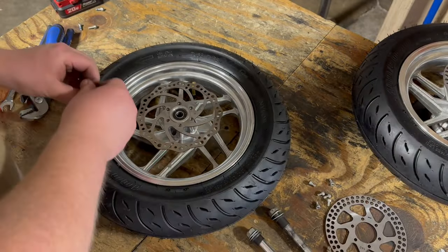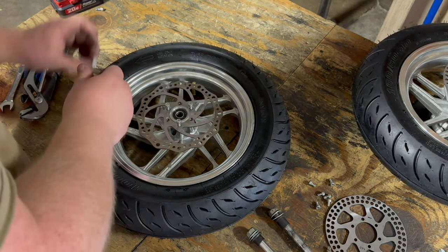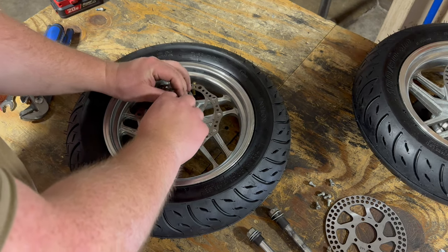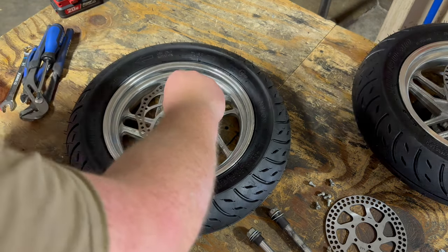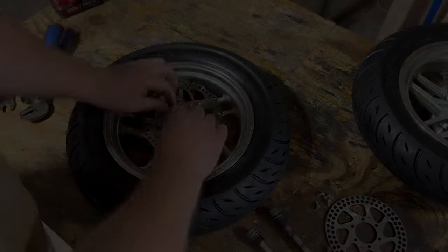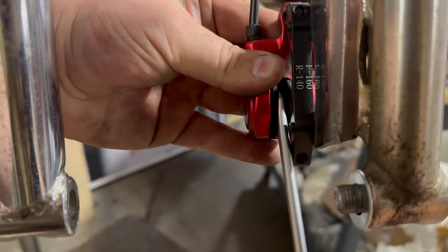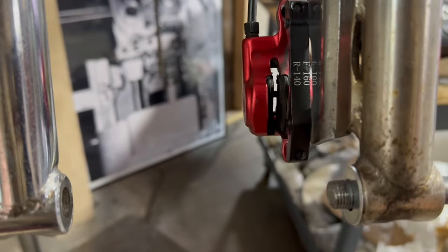The Zoom rotor is actually much thinner, which in my mind is not great, but it is what it is. Now I've got the correct rotor, I'm going to go ahead and bolt this on. I'm going to hand tighten these real quick and then crisscross with the Allen key to get these torqued down properly. I'm sure someone will tell me that I did not torque them correctly and I don't care. To make your life a little easier, throw a flathead screwdriver in between the pads here and separate them so the rotor slides in nicely.